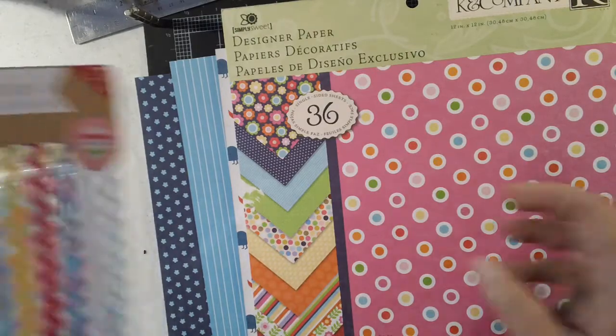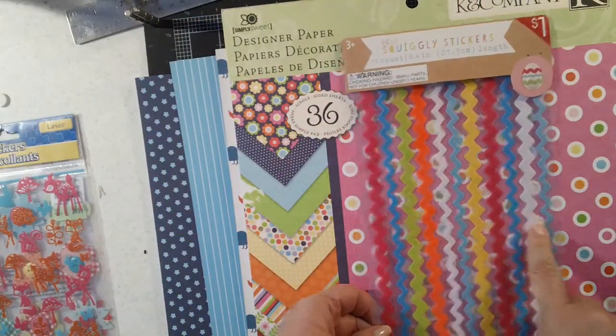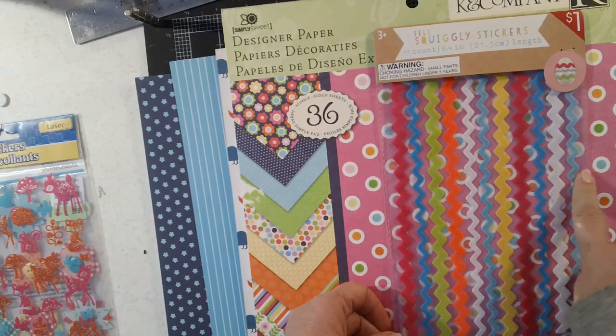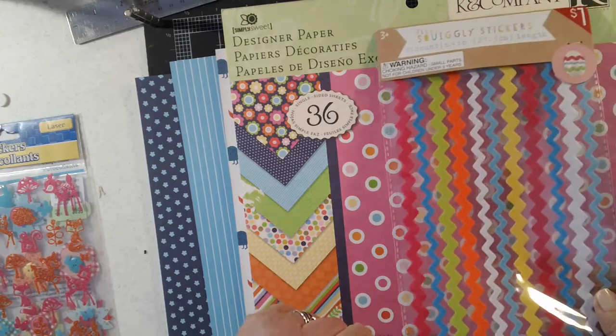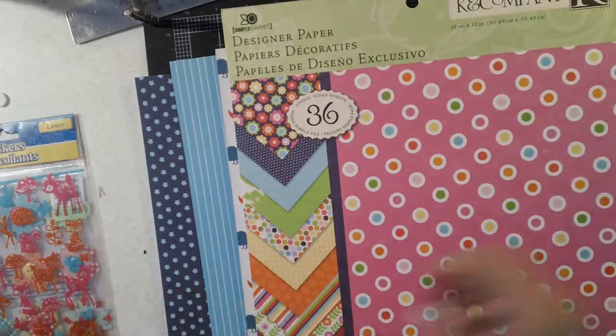Then I also have, from Target, these felt borders. Some of the colors go really nicely — not all of them, but some of them work. So that's potential for the mini album.